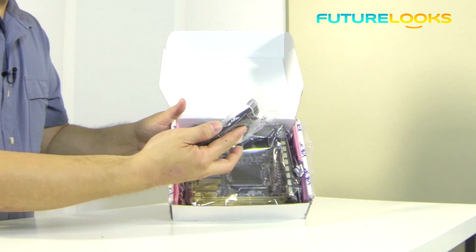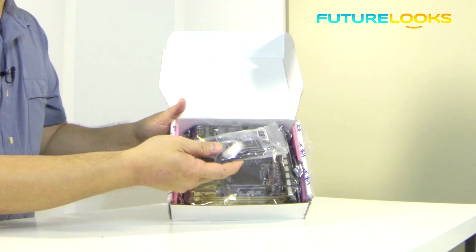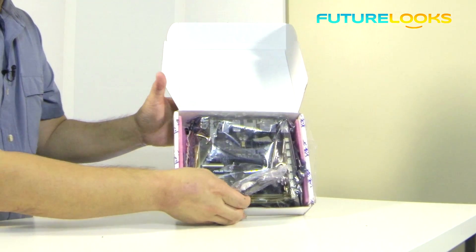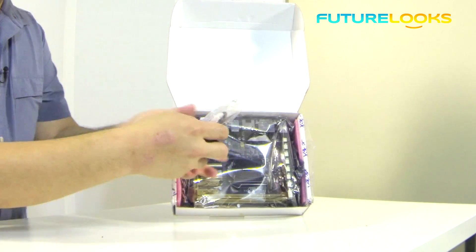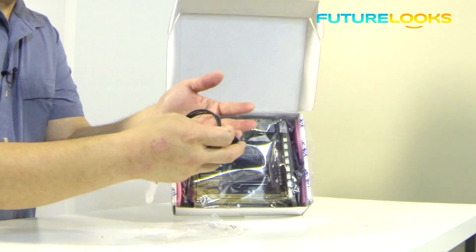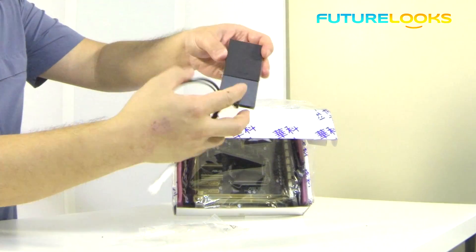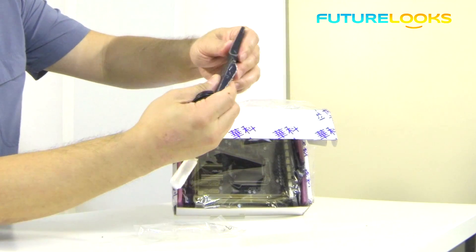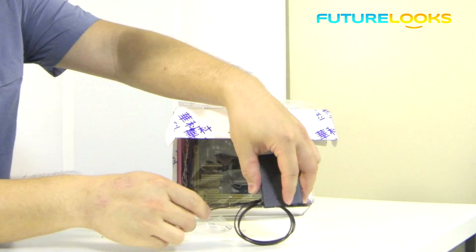Now one of the rumored features of this board is of course the wireless AC capacity. This is one of the antennas that plugs into the board, and this is actually a really nice touch. It's a flat antenna and there are instructions on here to kind of make it stand up like so.